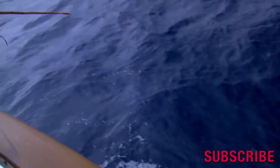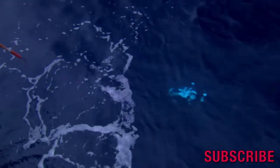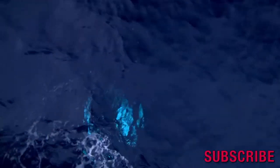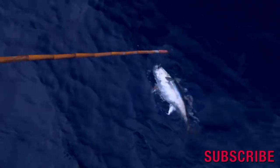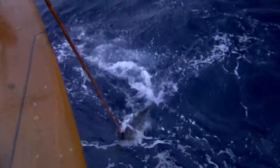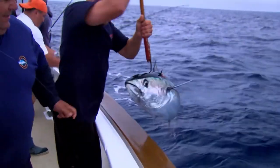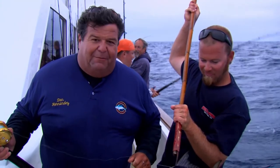There he comes — try not to take out the window. That's going to be minus one. School is minus one of its members. There's another bluefin tuna. I only need one more for my limit. Beautiful fish, fishing aboard the Eclipse today.